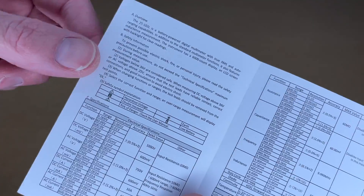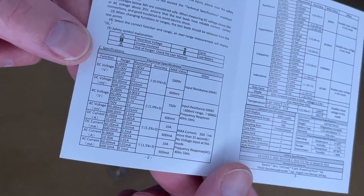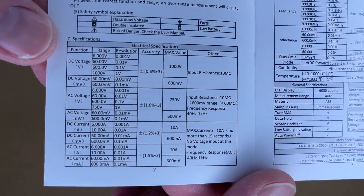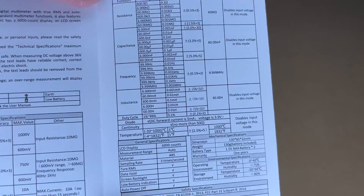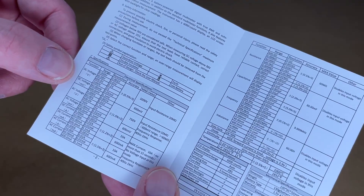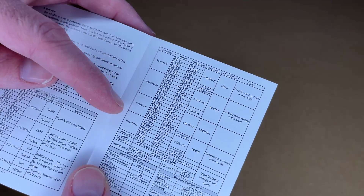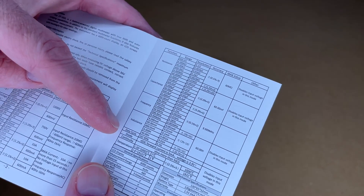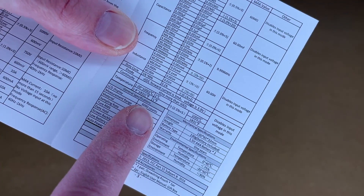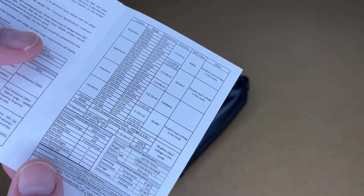Let's take a look at the manual. I'm not going to cover everything in here — you will want to read through all of it — but here are the specs, you can pause and read those. This meter does AC and DC voltage, AC and DC current, resistance, capacitance, frequency, inductance, duty cycle,